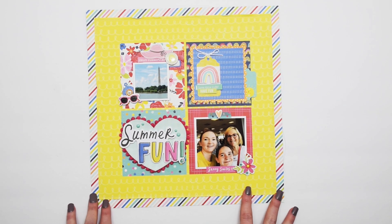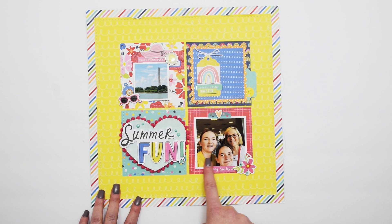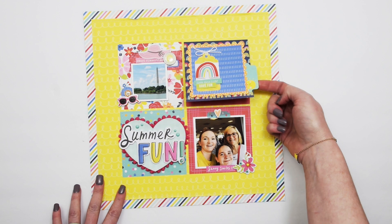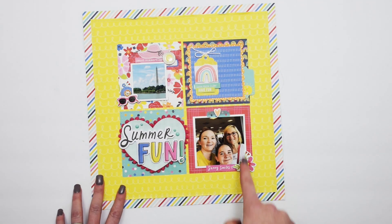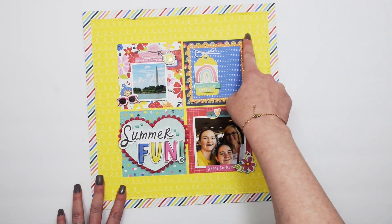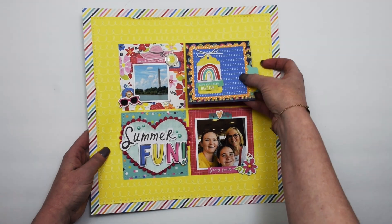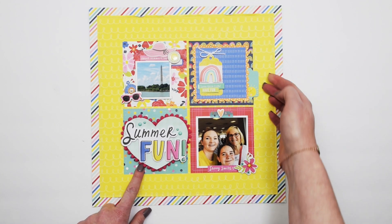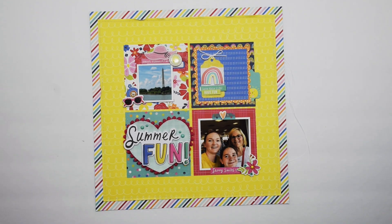This one I created with the Simple Stories Sun Kissed collection. It's got a three by three photo and a two by two photo. There's a flap with my journaling underneath — when I put it in the page protector, I'll make a slit and leave the flap out. My favorite feature on this one, other than the flap, is the cute pom-pom trim. And that's the last one!